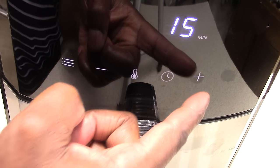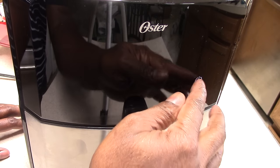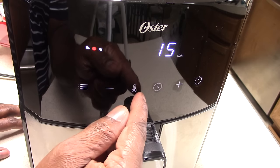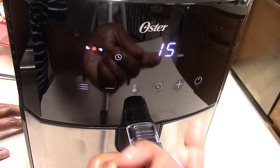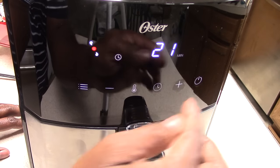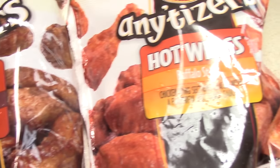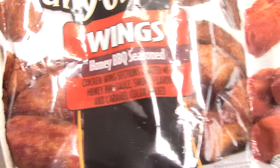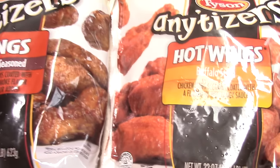Alright guys, so I plugged it in. You have the power button symbol right there — press it to turn it on. This has eight presets, so let's go over them: fries, bacon, fish, shrimp, chicken, steak, baked goods, and dehydrate. That's all the presets we have.